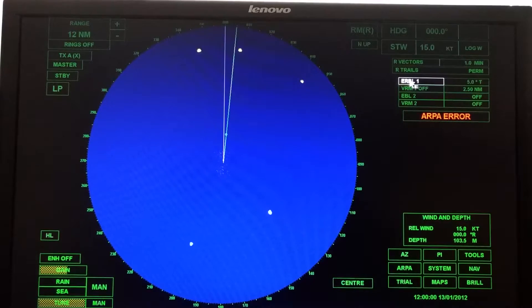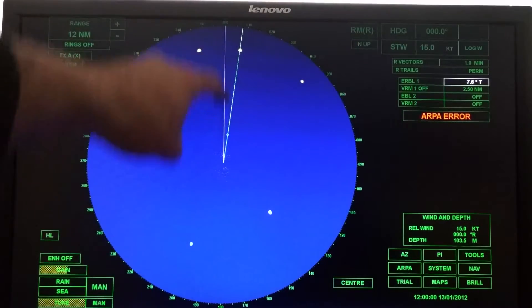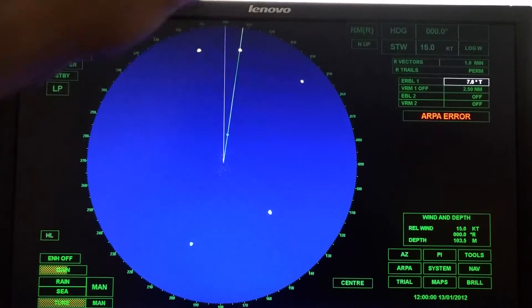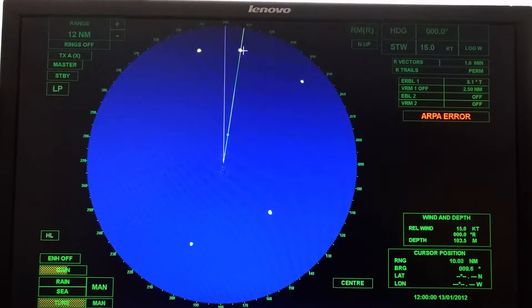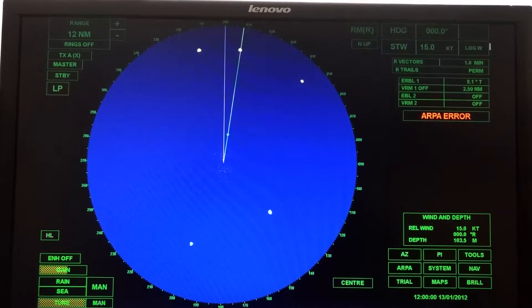Now, EBL — that stands for electronic bearing line. When you turn that on, you get this line, which is how you can measure bearings to objects. These bearings can be relative off the bow or they can be true. This white line is called the heading flash — right now the vessel is headed 000, which also happens to be north. When taking the bearing of a vessel, you want to put the EBL right through the center of the target. Not on one side or another — always right through the center. It looks like the direction to that target is eight degrees true.